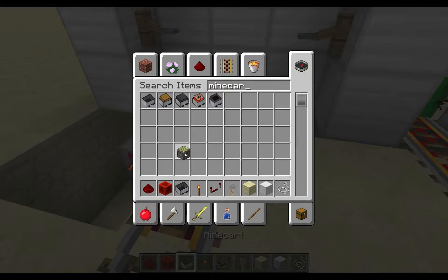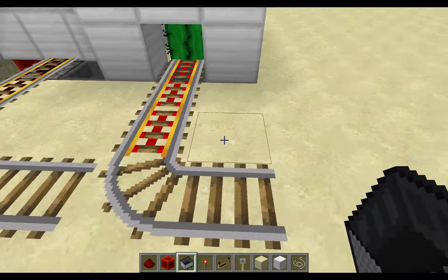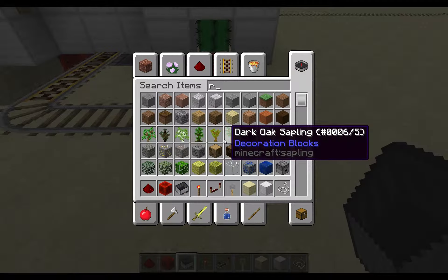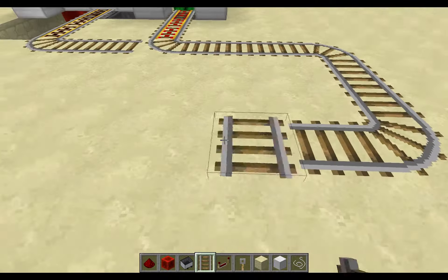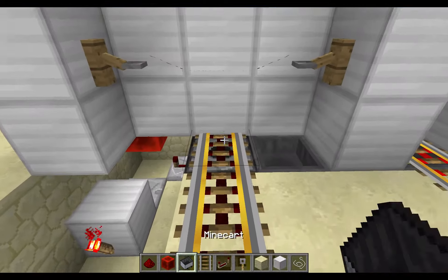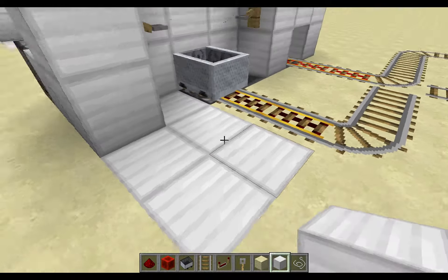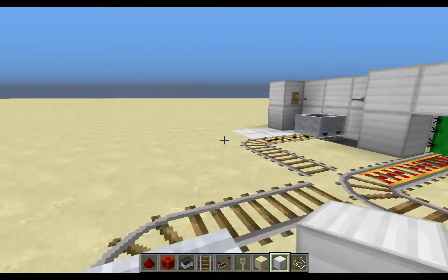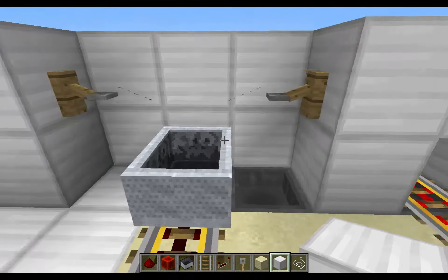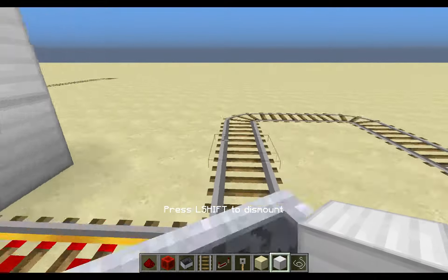I'm going to give you a quick demonstration. I'm going to push a few minecarts in here, take some rail, and just make a quick loop. You can see the minecarts are already in there. You just hop in the minecart — you don't have to do anything, it'll push you off automatically. A new minecart is there, that minecart goes there, and it goes into the dispenser. As you can see, same amount of minecarts as there were before. You can just do this over and over — it will never break.